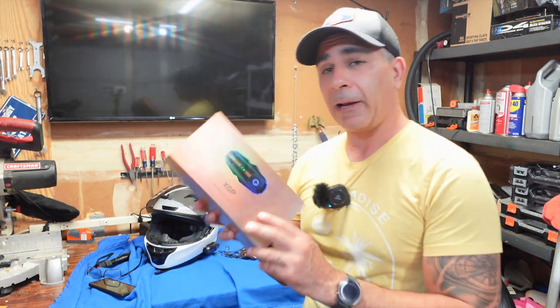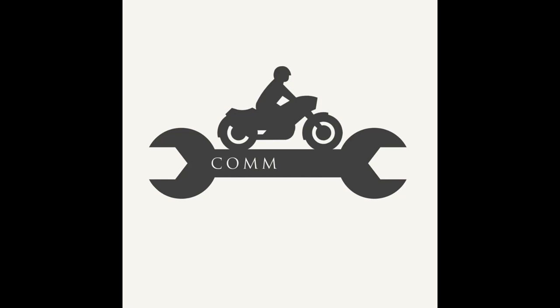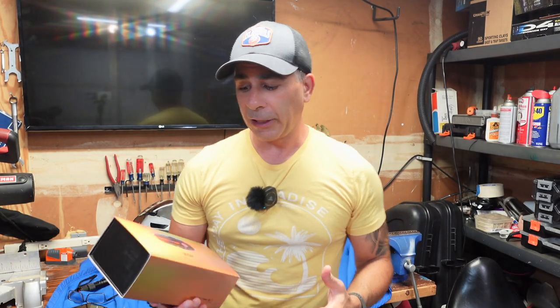Yet another inexpensive Bluetooth headset brand out on the market. How good is it? That's what we're going to find out today. Hey guys, Joe here. Thanks for tuning in and checking out the channel.